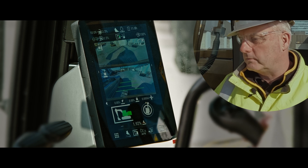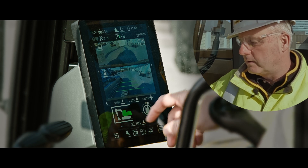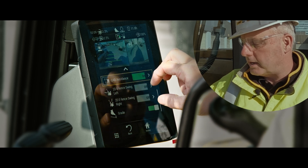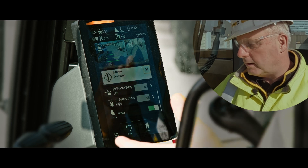Again, boom out, stick out, and it'll shut the cab avoidance off. And then we can deactivate it as well — press and hold here, then deactivate it to make the gray box. And that's your eFence.